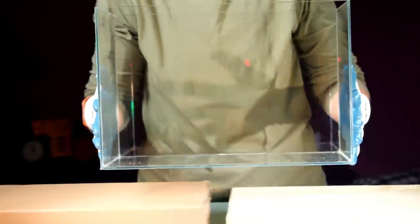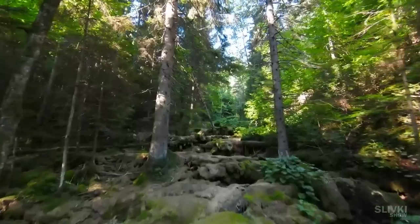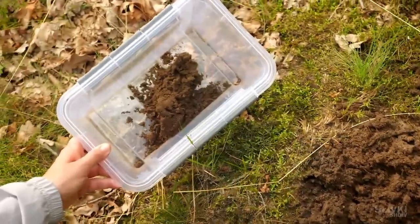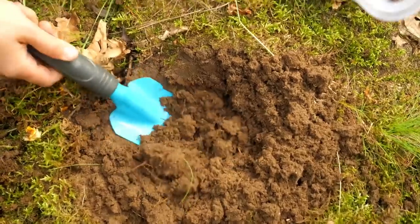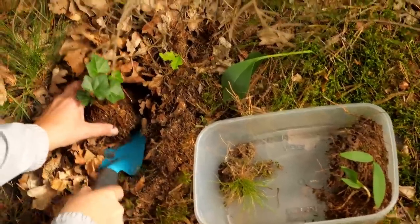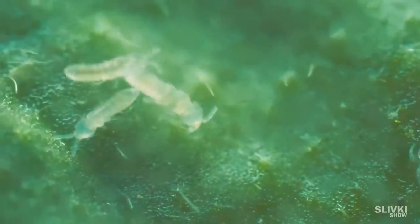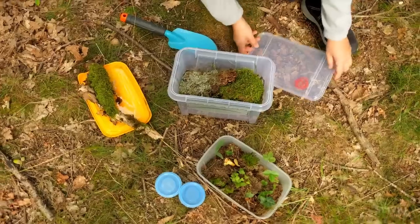Or rather everything is just beginning, because now we are going out to the forest, where we need to take some forest soil, forest plants, and some forest animals. You may wonder why we wouldn't just buy soil in a store — that's because it's dead and doesn't contain any living organisms. From the forest we get a whole variety of microflora, necessary bacteria and micro-living creatures, which will help run the necessary processes to form a full ecosystem inside an enclosed space.